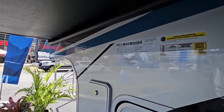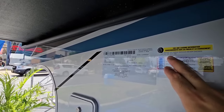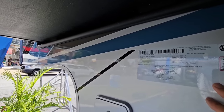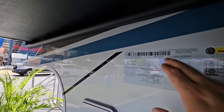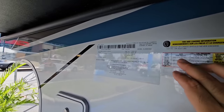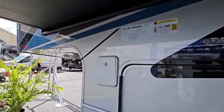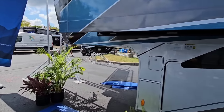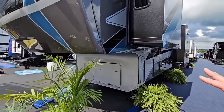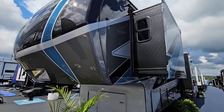We're going to start by taking a look at the numbers on this unit. It's going to have a gross vehicle weight rating of 16,500 pounds, cargo capacity of 3,220 pounds, and a dry weight of 13,220 pounds. Axle capacity is twin 7,000-pound axles with 16-inch G-rated tires. I would definitely recommend towing this behind at least a one-ton single rear wheel truck with the correct towing capacity and hitch weight capacity.